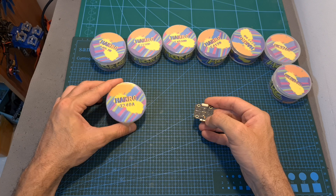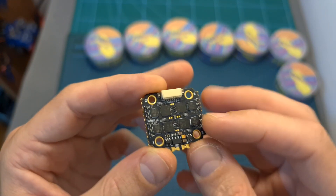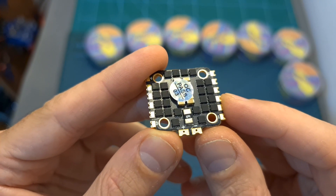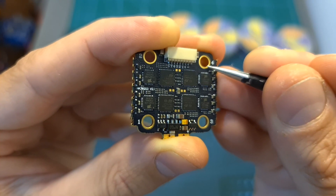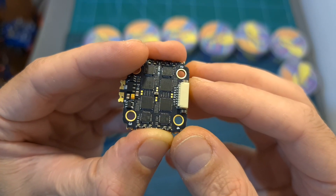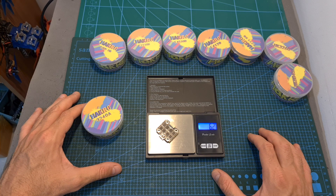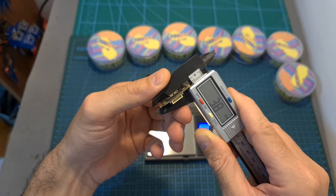Moving on to the 3240A, the BLHA32 40A 20x20mm 4-in-1 ESC. It supports up to 6S batteries and features an onboard current sensor. The pads for the motors are only found on the top side of the board, it features 3mm 20x20mm mounting holes, and there are no extra soldering pads in addition to the 8-pin JST connector. The weight of the board is 6.2 grams and its outer dimensions are 31x29.4x3.8mm.